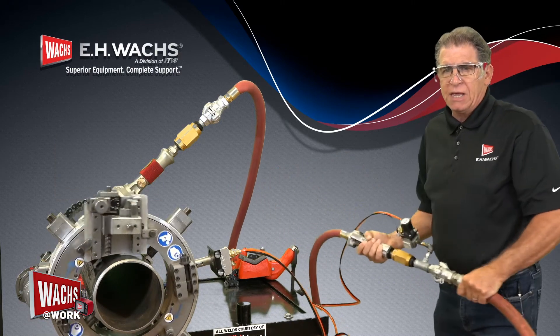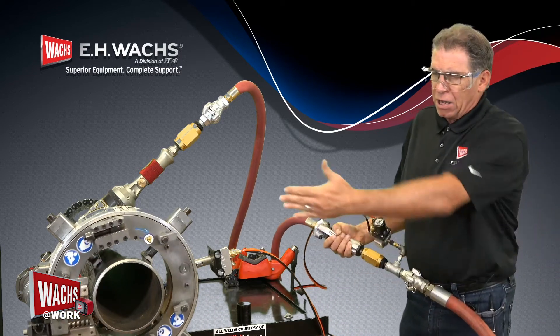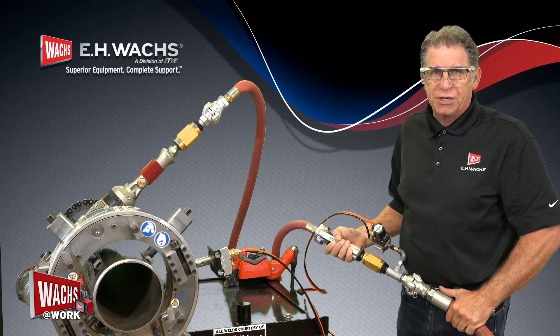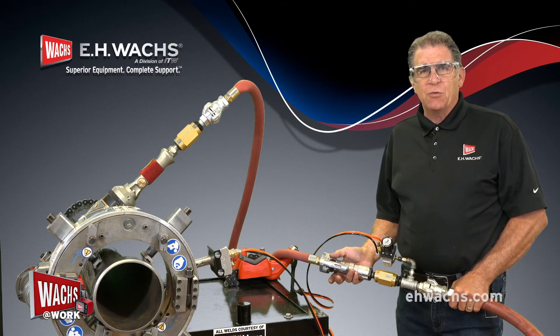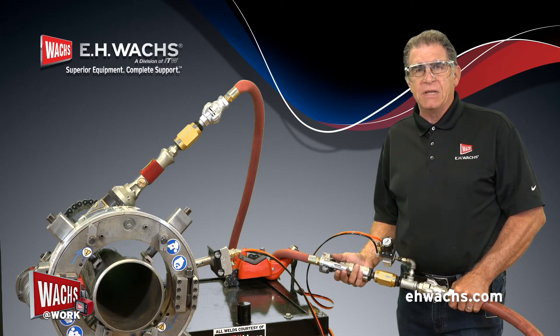Everything can be done remotely. You can be as far away as you need to or as close as you need to, but comfortably away from the machine so that there's no interference with the operation. Contact your local rep or visit ehwax.com for more information on any of our safety products for the MDSF.